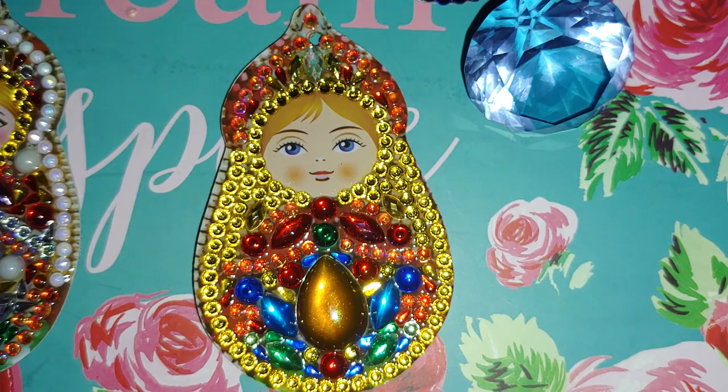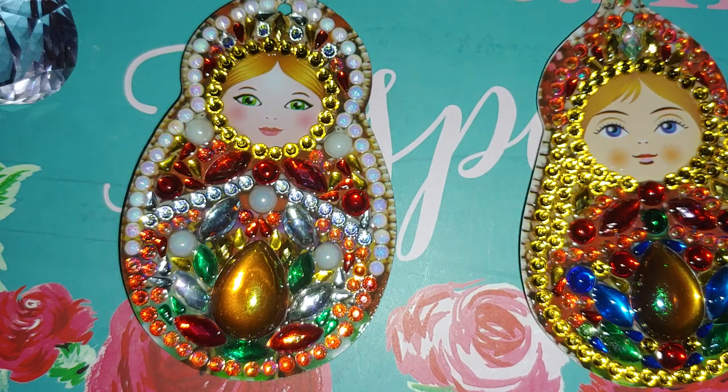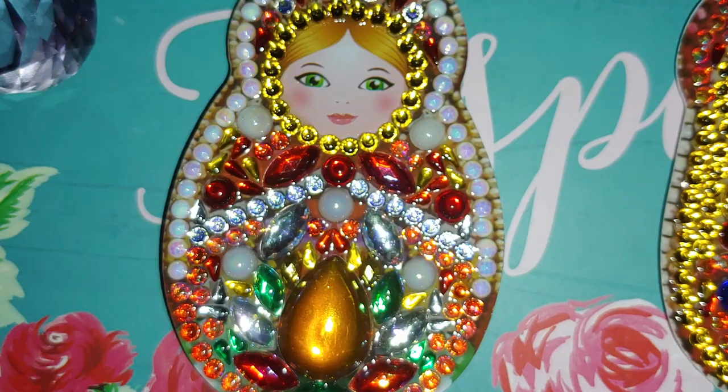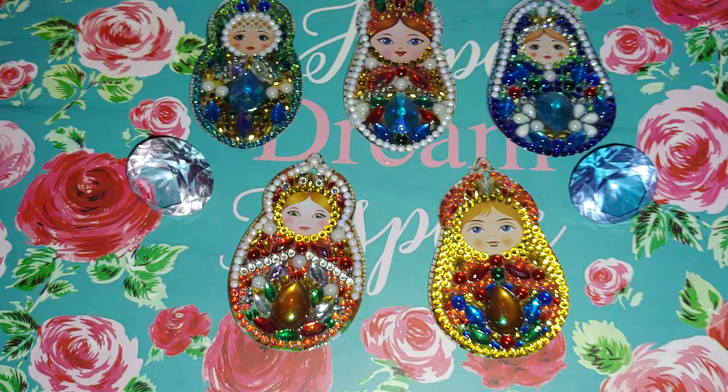I really don't like a silicone brush because it brings too much product and it is very hard to spread the clear cast, so I use a regular brush. You can try to wash it in acetone after sealing, but I usually throw it away because it's pretty hard to clean. What I can say is that the individual sparkle of the gems is gone, but it's not that bad.